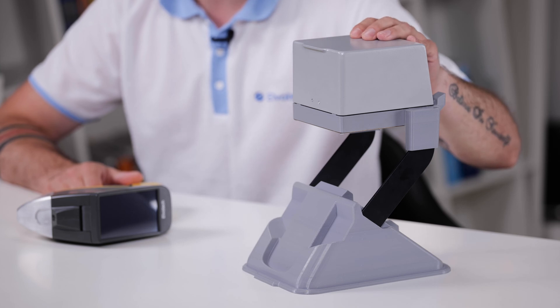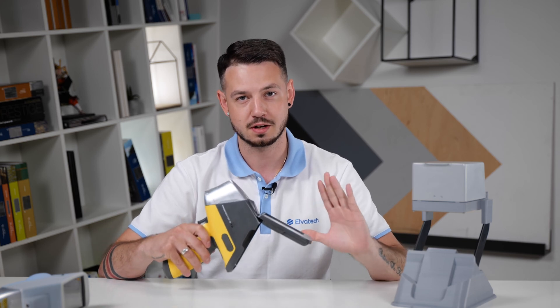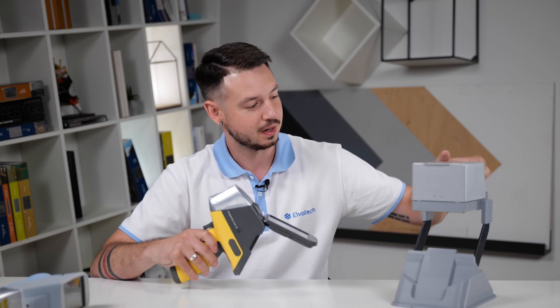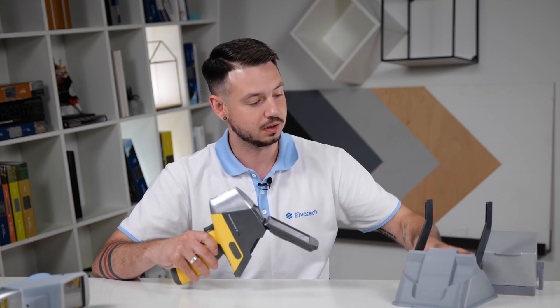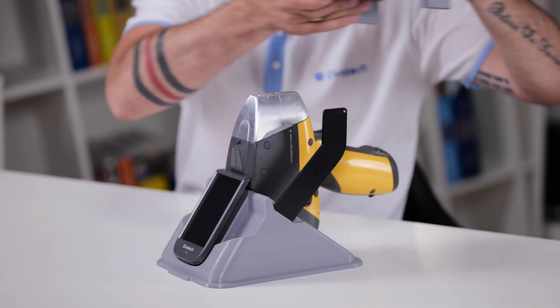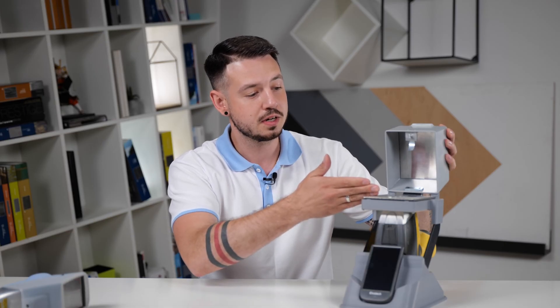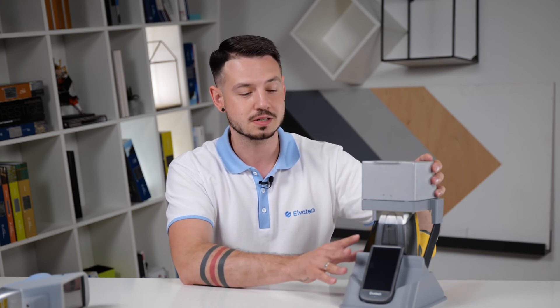Now we'll move to a favorite part — the lab stand that can transform your portable device into a benchtop. First, start by attaching the screen. Then take the top off the lab stand, position the device, and attach the top. You can put your samples here, cover them, and start your analysis. It's very easy to assemble and take off. This is how you can transform your spectrometer from handheld to benchtop in just seconds.